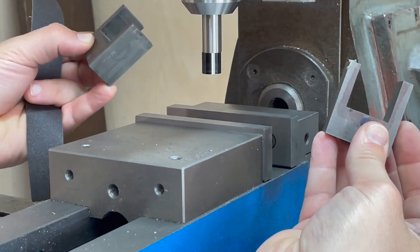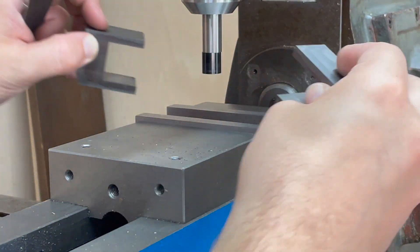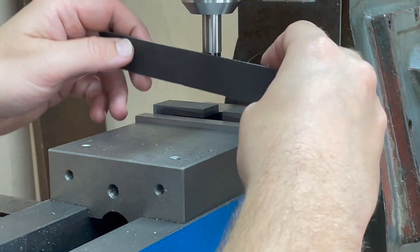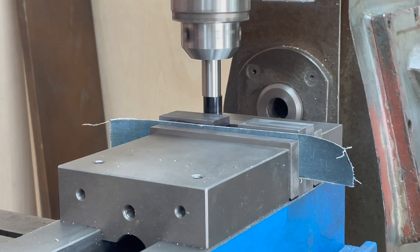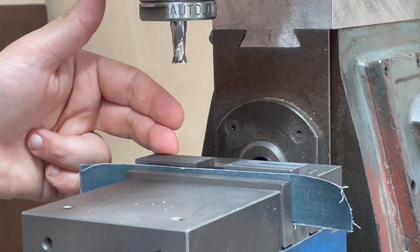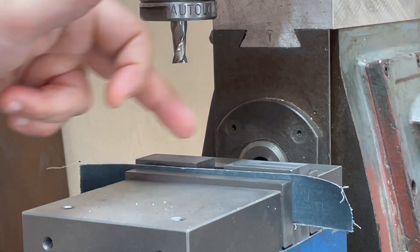I've got axle boxes two and four here and they are exactly the same width down to the thou, so I can put these in like so and get them gang-milled. We edge found against the back and we've now stepped over all of the measurements we need to start the slot in the correct position.